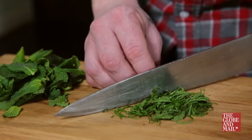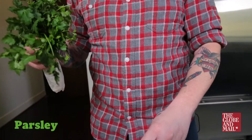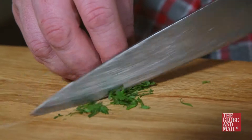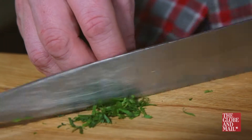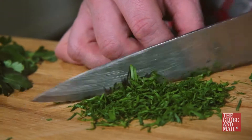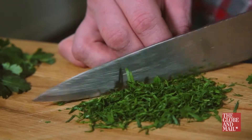Let's start with parsley — a great standby that adds freshness to any dish. Pick the leaves and save the stems for stock or soup. Bunch all the leaves together and using a rocking motion glide through the parsley. Any rough chopping will result in bruising, which means loss of flavor and color.